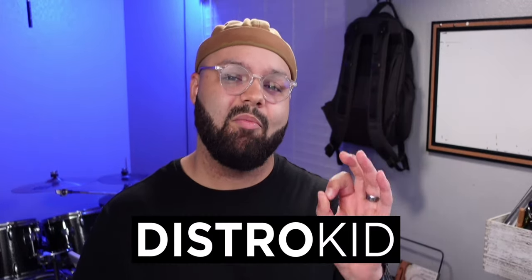What is up creatives? It's Jarrell, your music technologist, here to help you master the tech you need to make music freely. I want to say thank you guys for waiting so patiently for more content — I'm excited to get into it. Also, this video is sponsored by DistroKid. More on that in a bit.